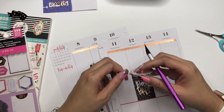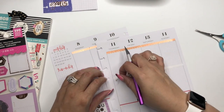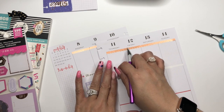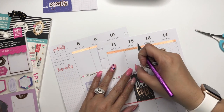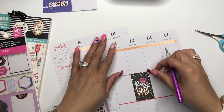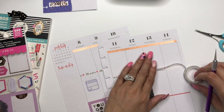Now let's see — I'm taking this over here. I think I just want to take it here, cut it, and then come over and put it on the other side. I think that's lovely.